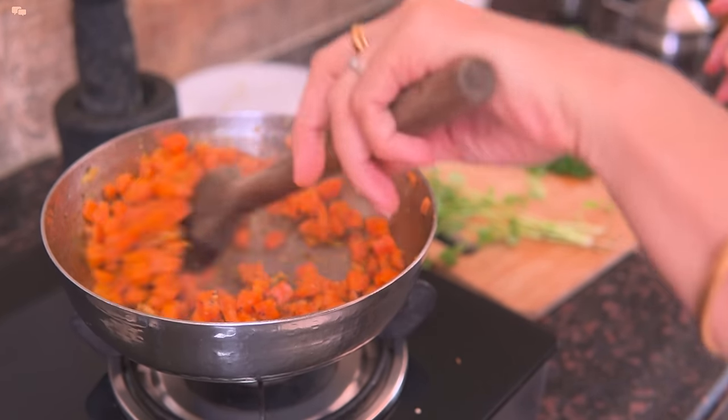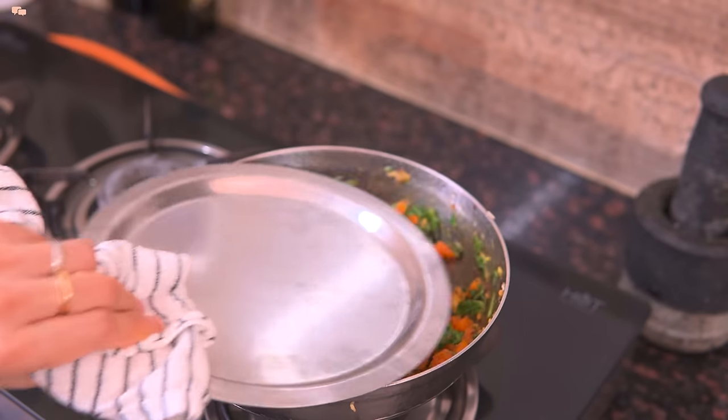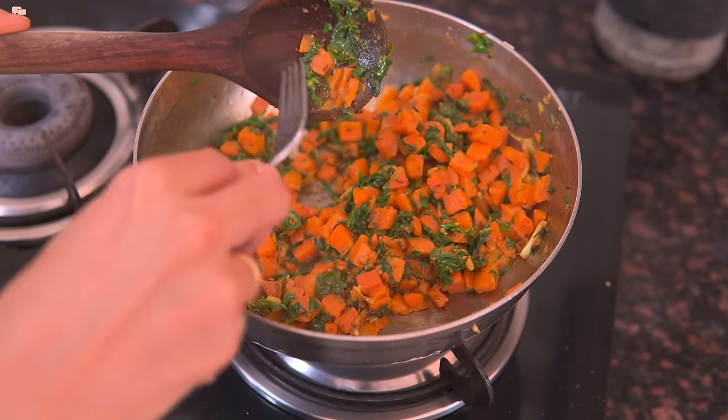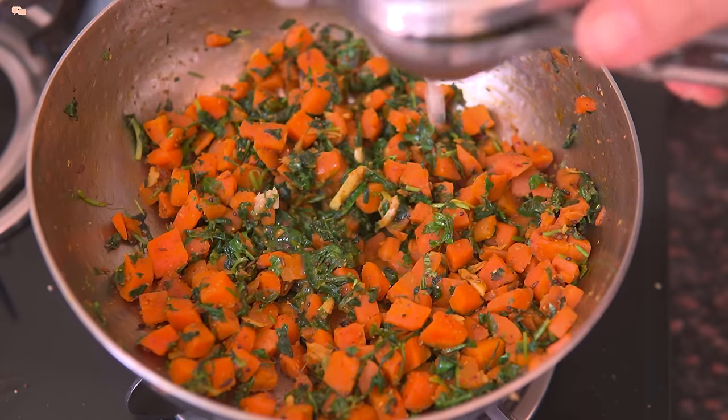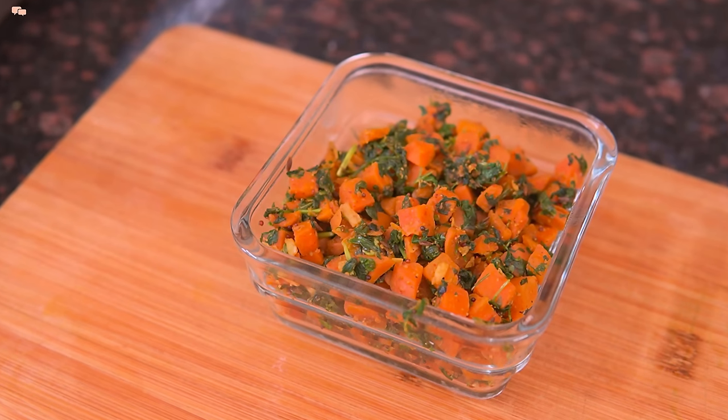When carrots are half done, add the chopped methi and cook covered for another 5 minutes. Check if the carrots are done, then add coriander leaves and lemon juice in the end. And gajar methi sabzi is ready to serve.